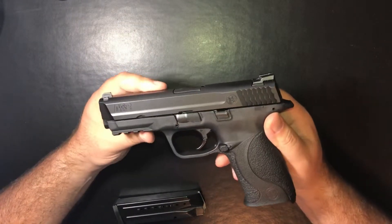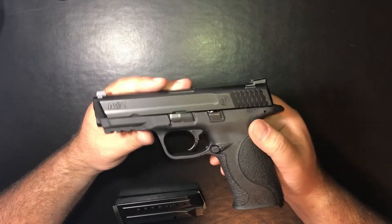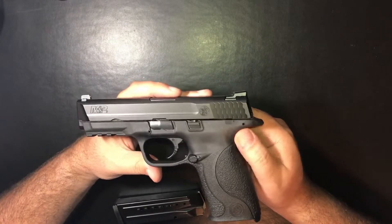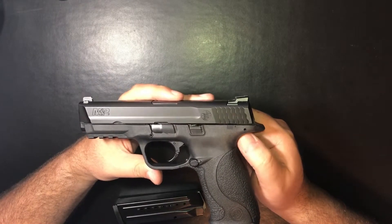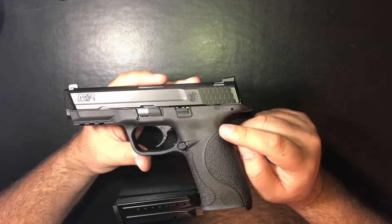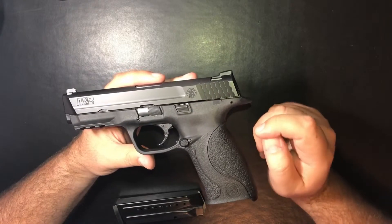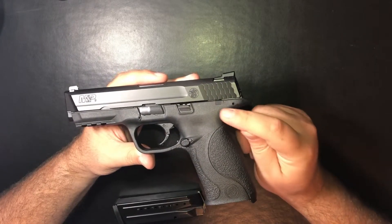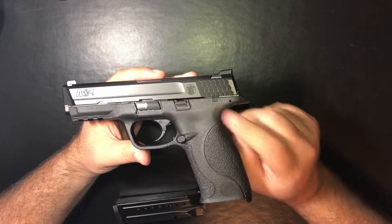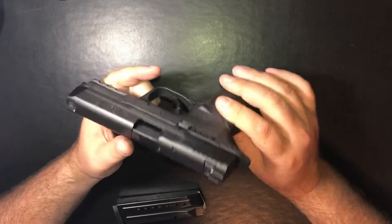Smith & Wesson shows an MSRP for the M&P9 at $569 on the website. I found it on other sites anywhere from just under $400 up to $499, so it covers a lot of ground in price. If you look around you can find some really good deals, especially since the M&P 2.0s have come out — people are going that route for the newer guns, but that leaves these at a really great price to pick up. And they are great functioning guns.